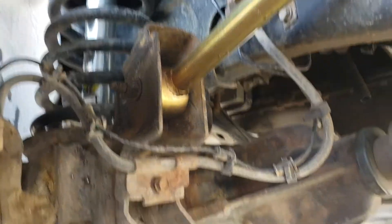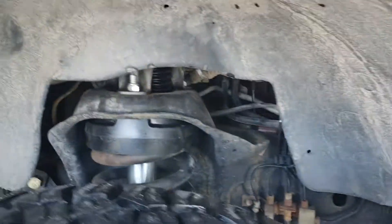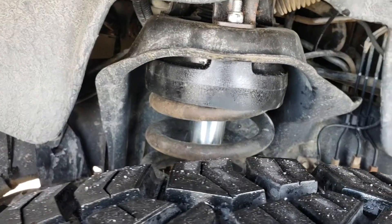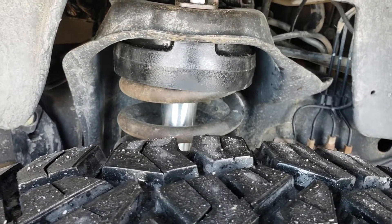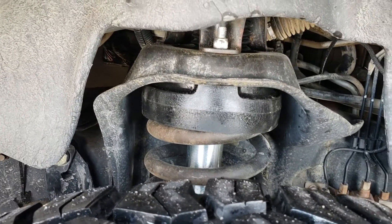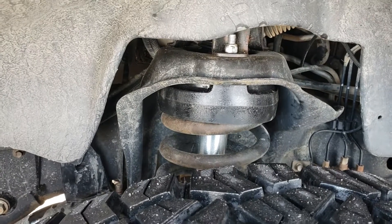At the same time we went ahead and installed a Bilstein 5100 series shock and a Daystar spacer kit. This is an affordable way of getting a couple inches worth of height — two and a half inches to be exact. And if your coil springs are in decent shape, it's okay.